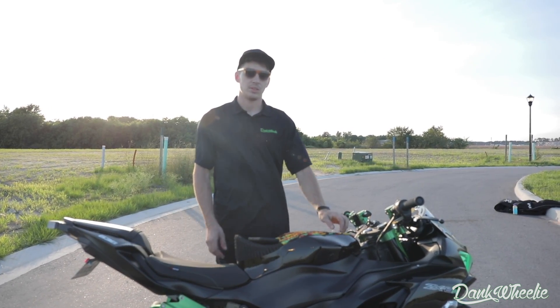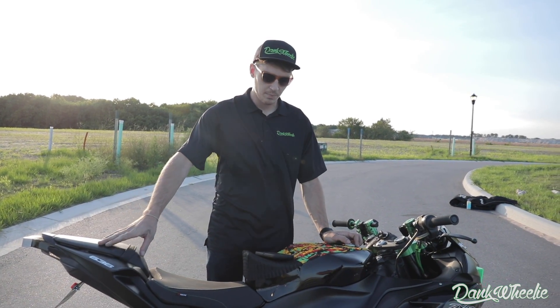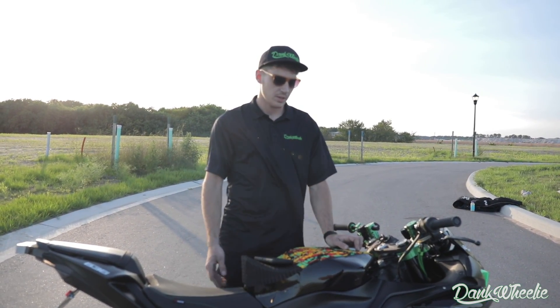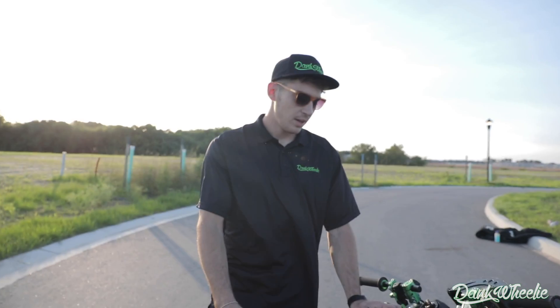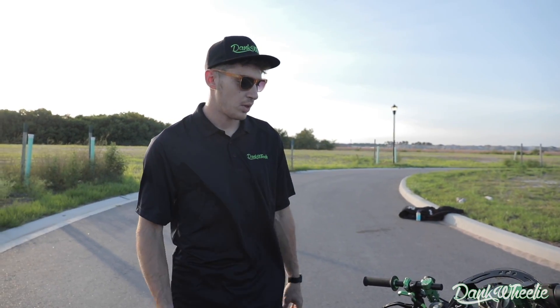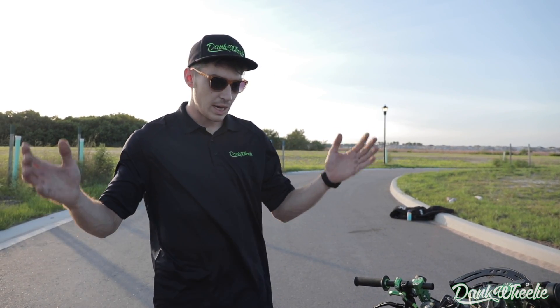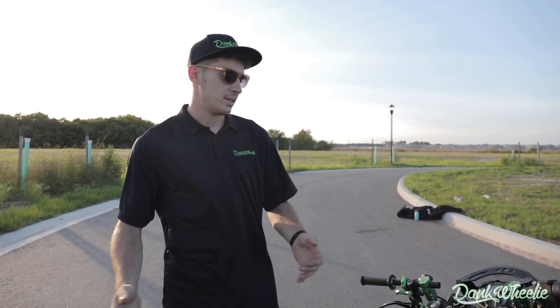I went ahead and flipped a stoppie trying to avoid an accident and ended up breaking a couple things like the subframe, the mounts for the exhaust, and a couple odds and ends. Lo and behold, we finally have everything done on the bike for the most part. A couple odds and ends still to do, but as far as all the main functions, we now have a 2019 stunt bike.